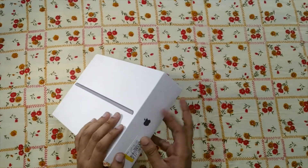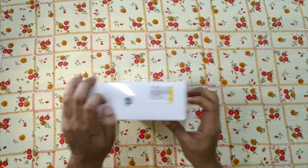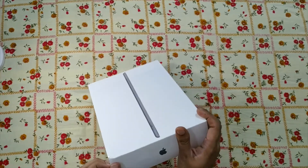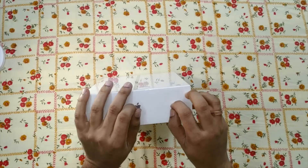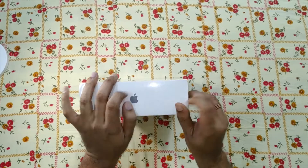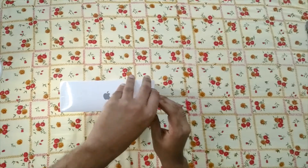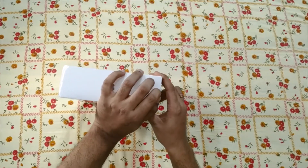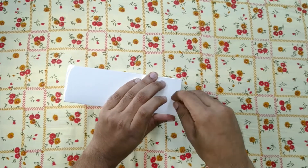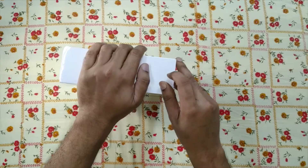Let's unbox this — I bought it from Flipkart. In the meantime, it comes with two variations in terms of memory: one is 128 GB and another is 32 GB. It also has three color variations: gray, gold, and silver.